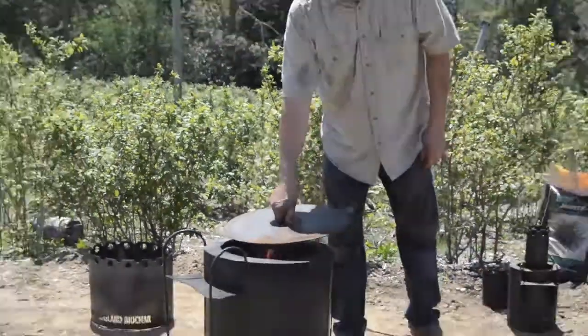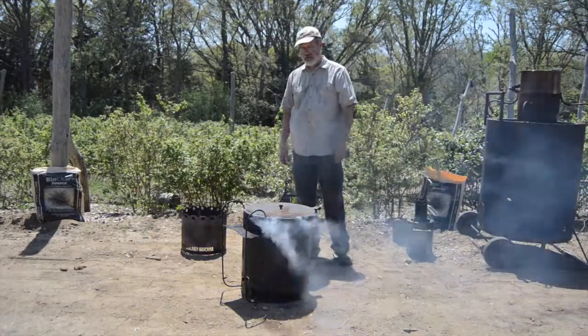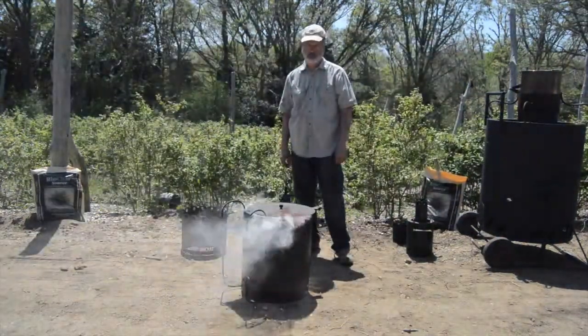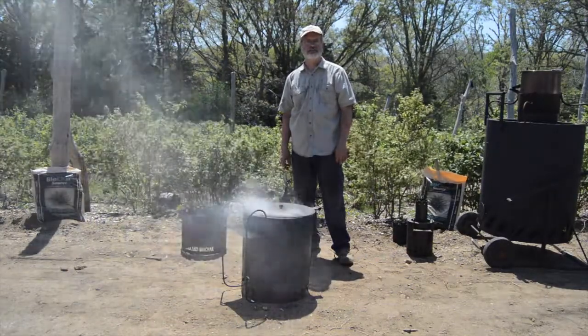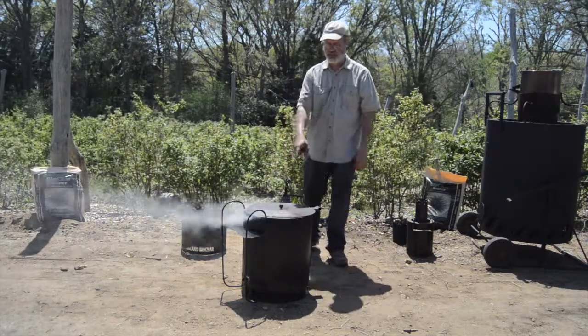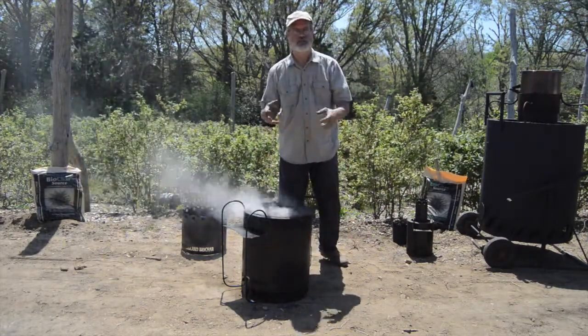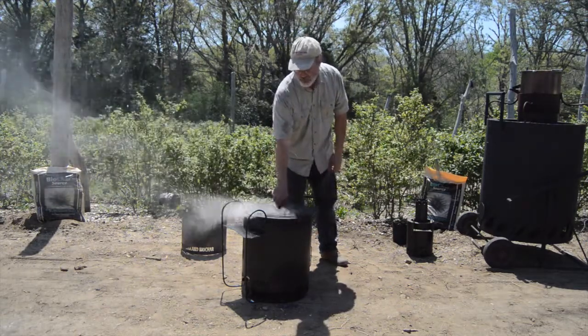Now, if we can mess with that nice mixture that we've got — not enough air — what do we got? Smoke. Too much fuel, not enough oxygen. We've still got the heat in there, so it's making smoke using that heat. But it's not burning the smoke because we're not mixing it with the air just right.